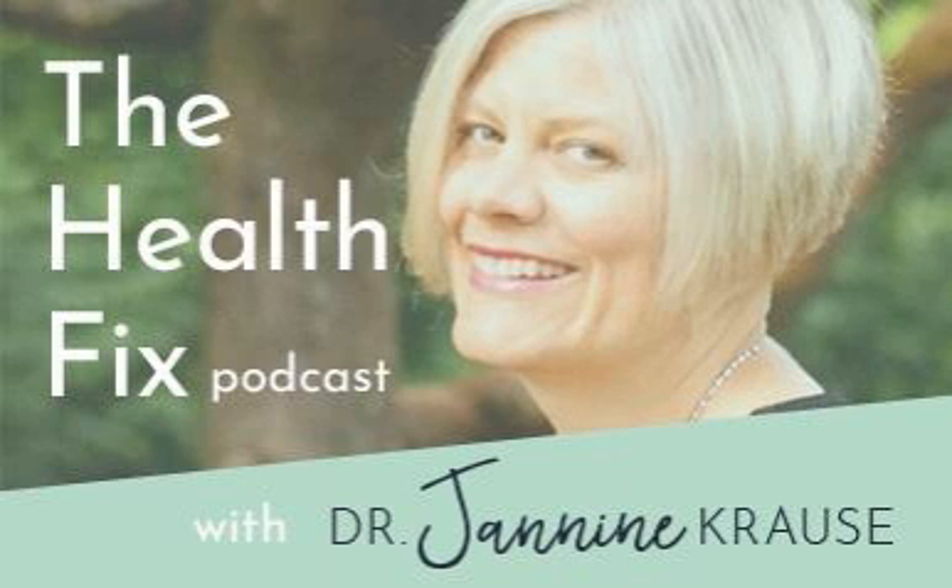Hello there, health junkies. Welcome to another episode of The Health Fix. I'm your host Dr. Janine Krause. In today's episode, we're going to be talking all about flat feet and how they cause a lot of issues for you, and how paying attention to your feet can help you to walk better and be pain-free.